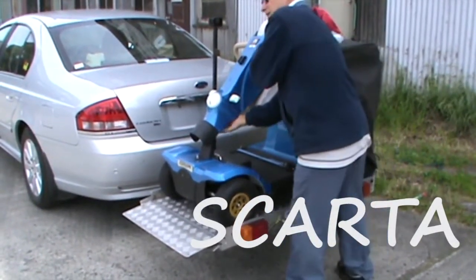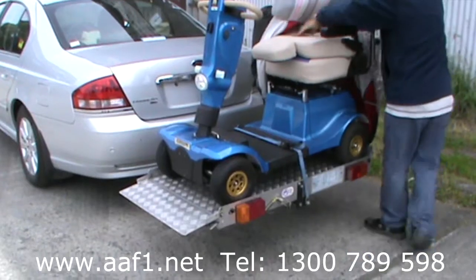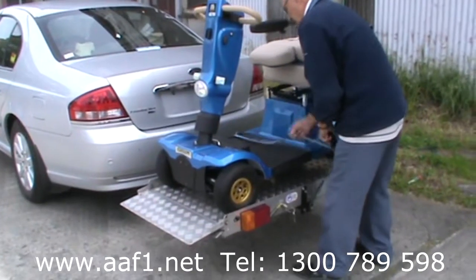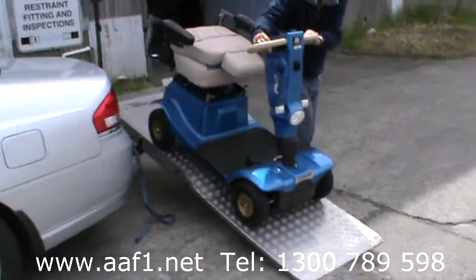Scada, the scooter carrier. Freedom and independence. Simple, easy. Just unstrap, slide out the ramp, tip it and unload your scooter and you're ready to go.